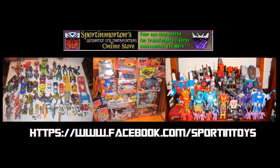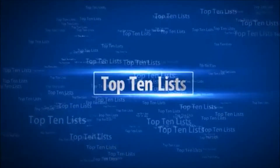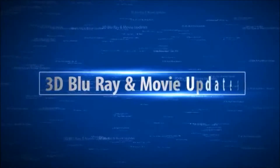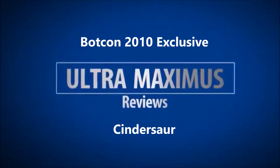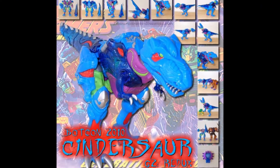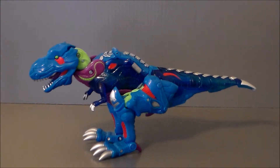Collect from a fellow collector at Sport & Morton's. Hey guys, Ultramaximus back with another Transformers review. This time we're taking a look at an exclusive BotCon figure, and I think it's from the 2013 BotCon set. It's Cindersaur.